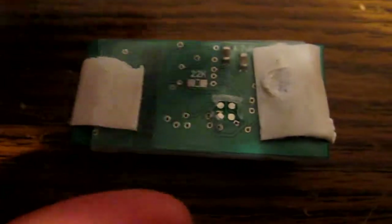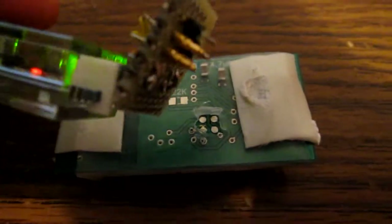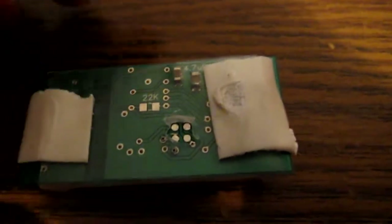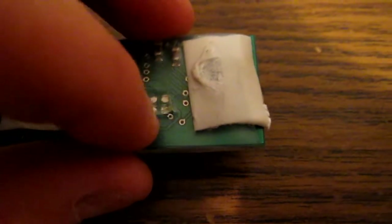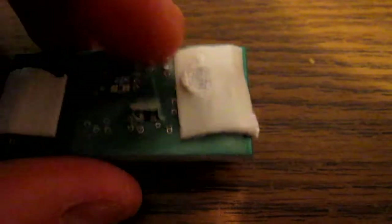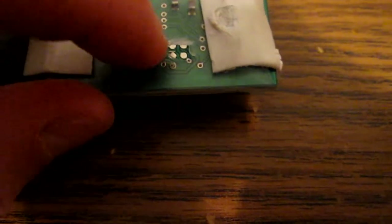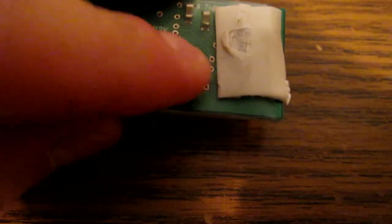Alright, well I just managed to cut a little swatch in the heat shrink, and I was able to get my programmer pins through there. It all worked out in the end, and it doesn't take too much time. So multiply that by 24, and it's not too bad. I'm just going to cut a little swatch in it, and then put another piece of double-sided tape over top of that, and it should be all good to go.